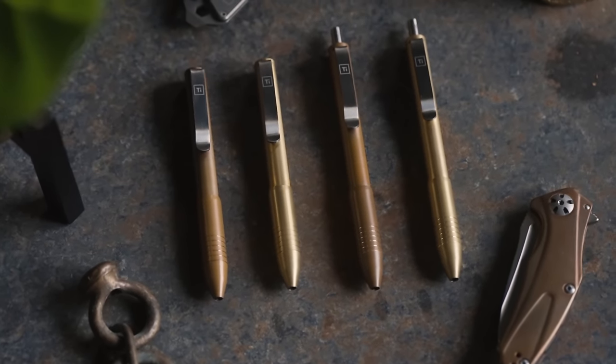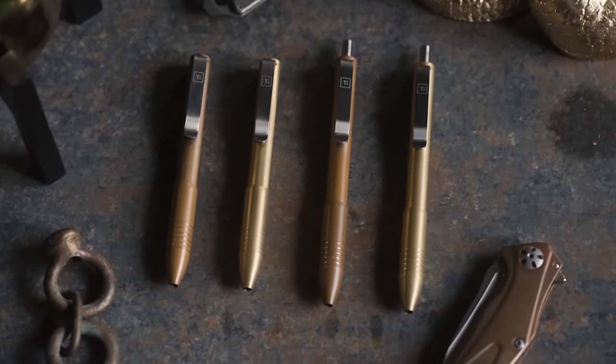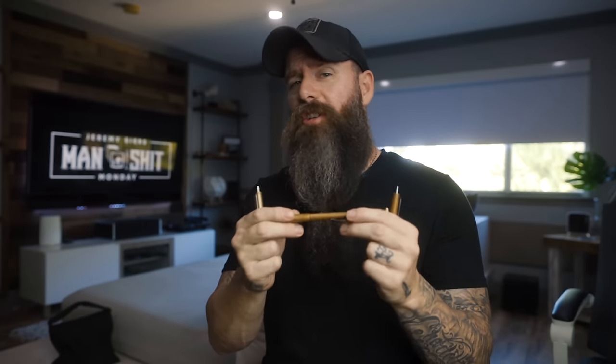All of their stuff comes with a lifetime warranty, which is awesome. If you're familiar with the old lineup, you're gonna be real familiar and comfortable with these — same great pens, just in these new awesome finishes that I'm so happy they finally came out with.